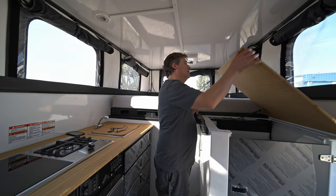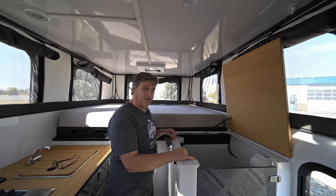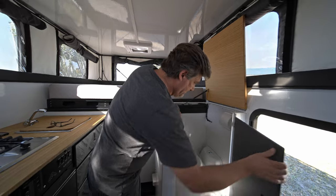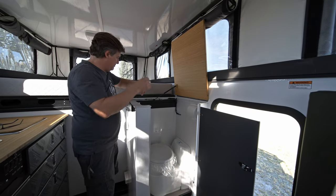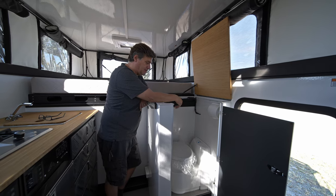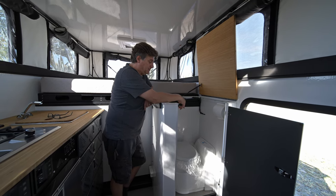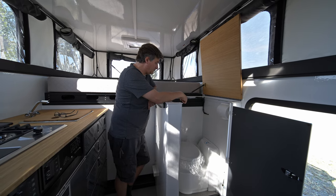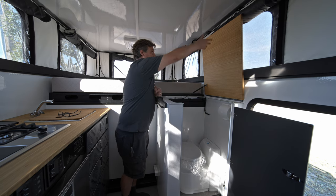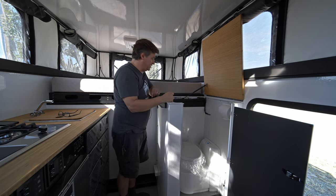Moving back and opening up this bamboo countertop — this enclosure here is for the toilet. You can choose whichever one you want: a cassette toilet, which in this case the customer wanted, or a port-a-potty, or something as easy as a wrapon as well. It's a very nice space; with the countertop that moves up, it gives you ample room. You don't have to be a contortionist to use it.